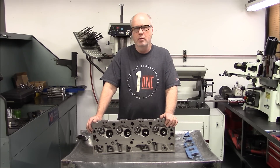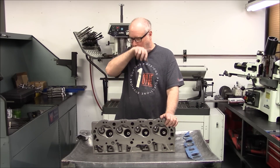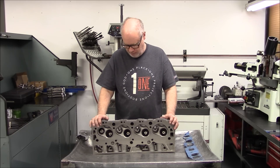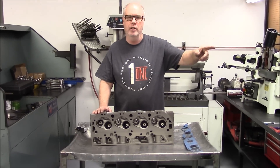After we get done dyno testing this engine, we're going to put it in my Chevelle and take it to the drag strip and run it in a known way. So let's get into this head — this is the head we're going to use. The match to this head is on the flow bench right there.